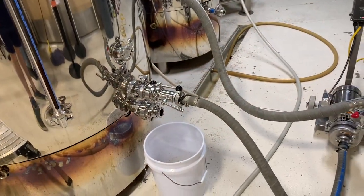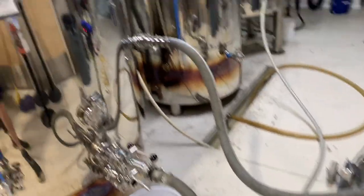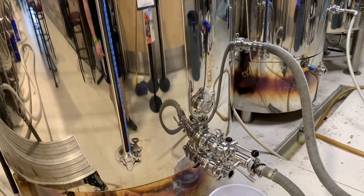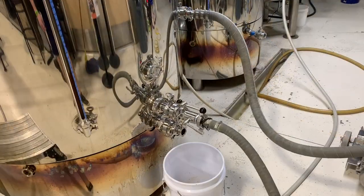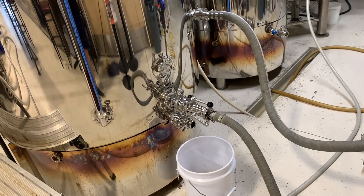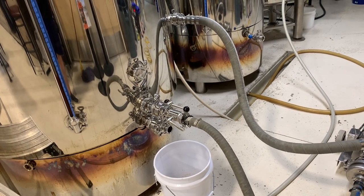We just finished the boil so now we are whirlpooling. We're pulling the wort from the bottom of the boil kettle and pushing it through our pump into the tangential input of the boil kettle. This creates a vortex that pulls all of the hops, hot break, and trub to the center of the boil kettle so we do not push it over during knockout. We will let this whirlpool for 10 minutes, then turn the pump off and let it all settle for another 10 minutes before knockout.